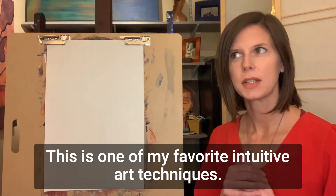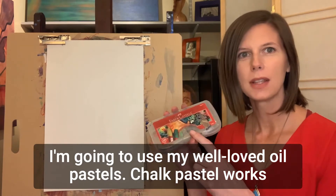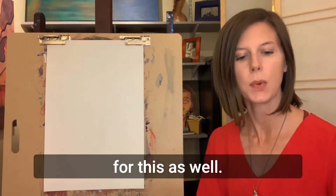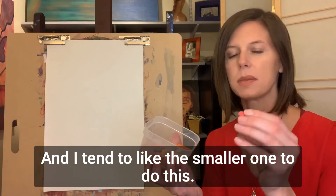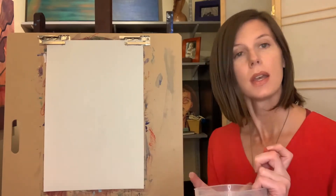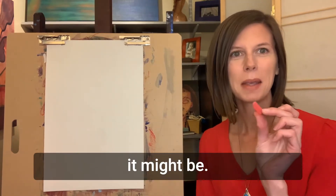This is one of my favorite intuitive art techniques. I'm going to use my well-loved oil pastels — chalk pastel works for this as well. They're all broken and don't have any wrappers on them. I tend to like the smaller ones to do this, although it depends on your mood. So you intuitively choose what color you want and how big it might be.